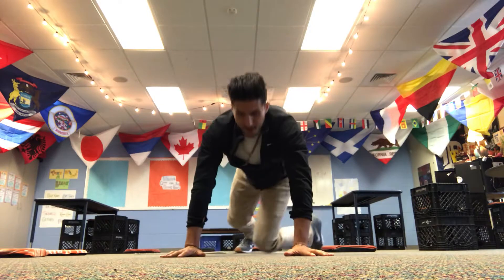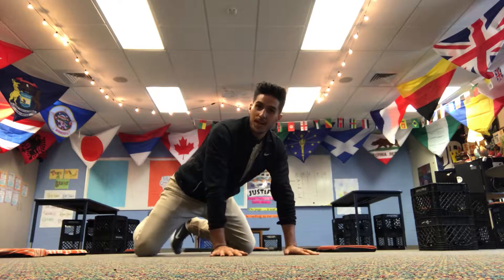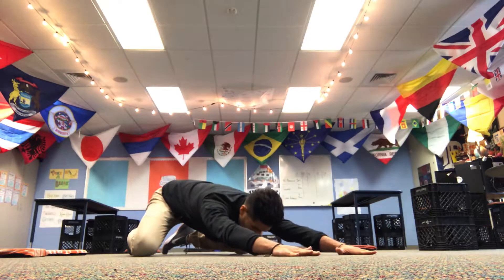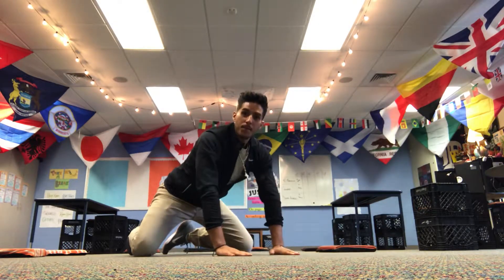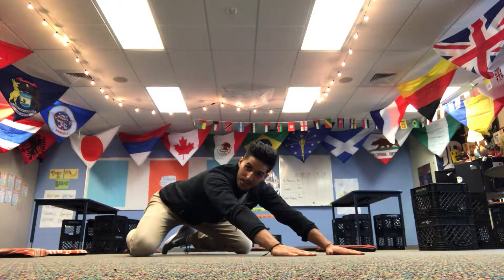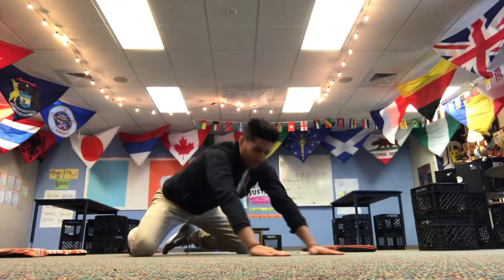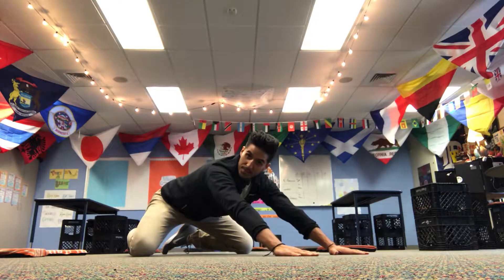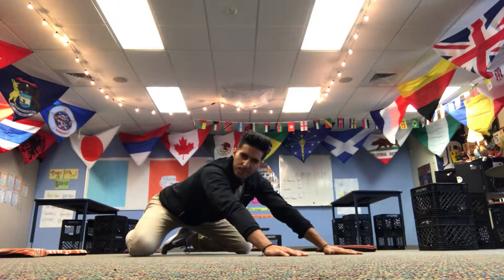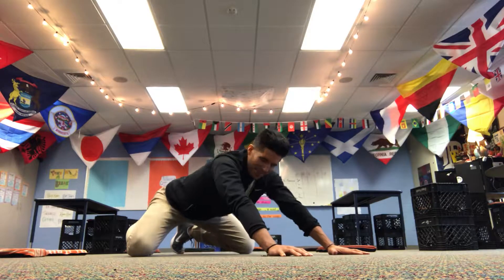Then staying right down on the floor, we're going to stretch our shoulders out and do a little child's pose. Put your hands out, push your chest down toward the floor, then come up and slide your hands back out. Do five to ten of these. If you need to stop on all fours and just push your butt back, that's fine too — you'll still feel it stretching in your shoulders. Doesn't that feel good?